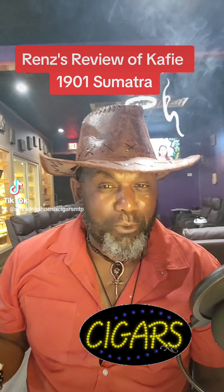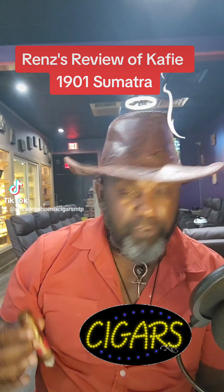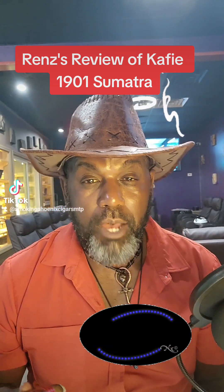Keeping it smoky over here. Smokin' Phoenix. This is Renz with Renz's review of Caffey's 1901 Sumatra.